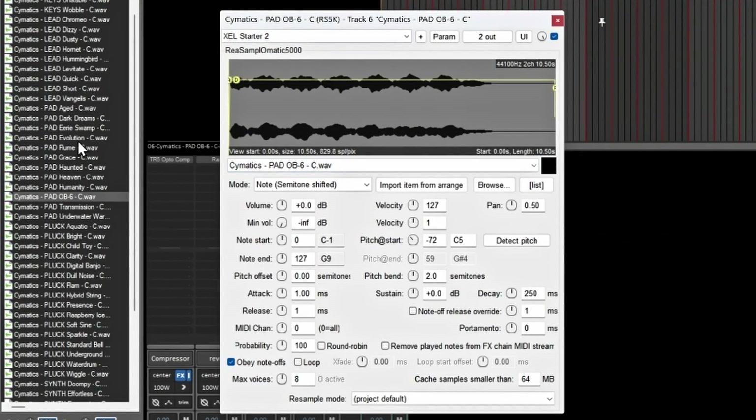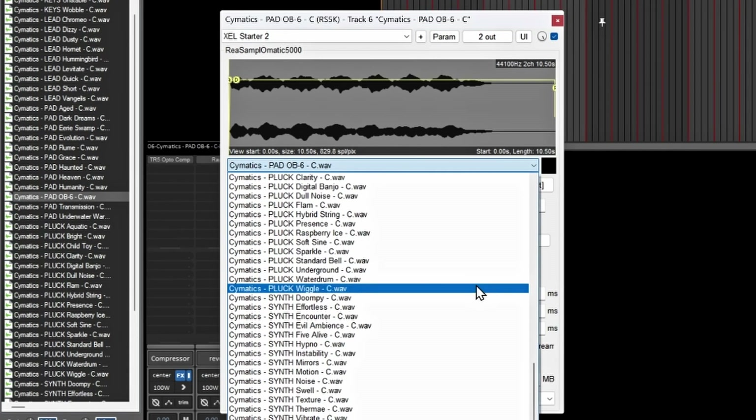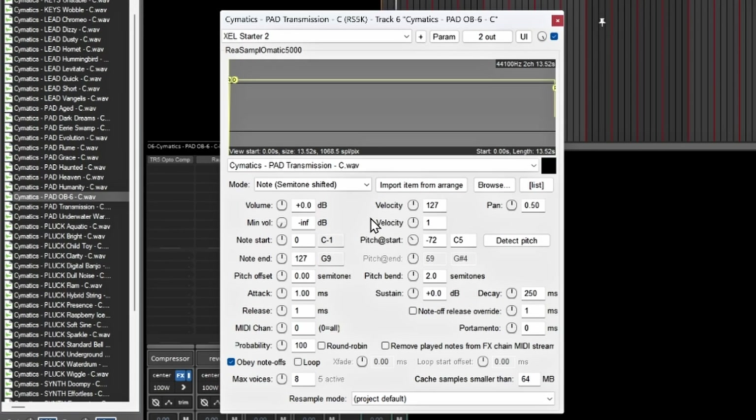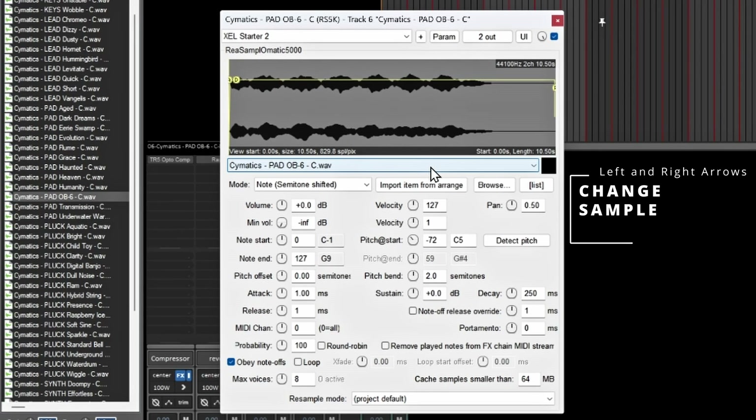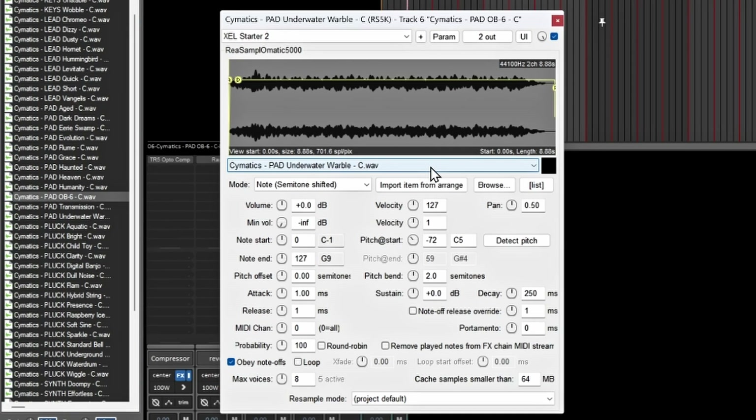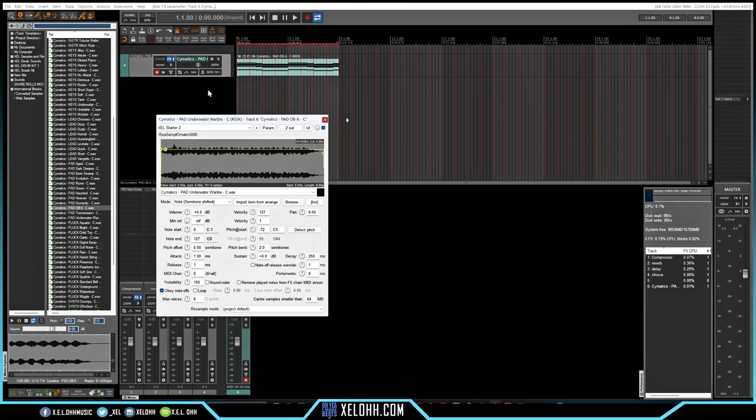This is a really cool way to find out what sounds you actually want to use. You can always go inside ReaSamplOmatic 5000 and add another instrument or change out the sound. Since I'm already in this pack it'll give me an option to choose anything in the pack just from scrolling, or I can use the arrow keys on the keyboard to go left and right and change the sound.